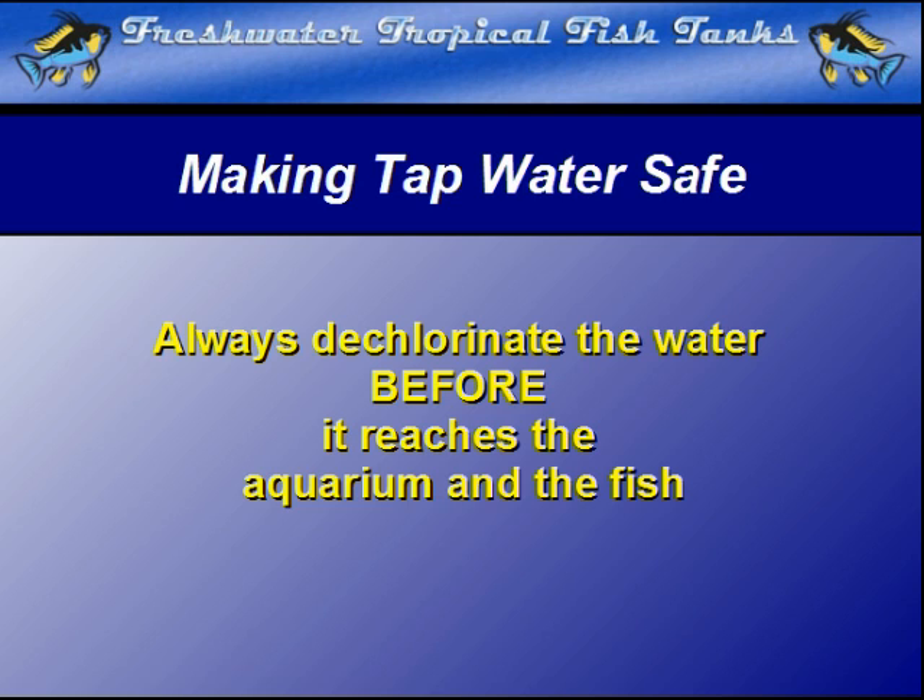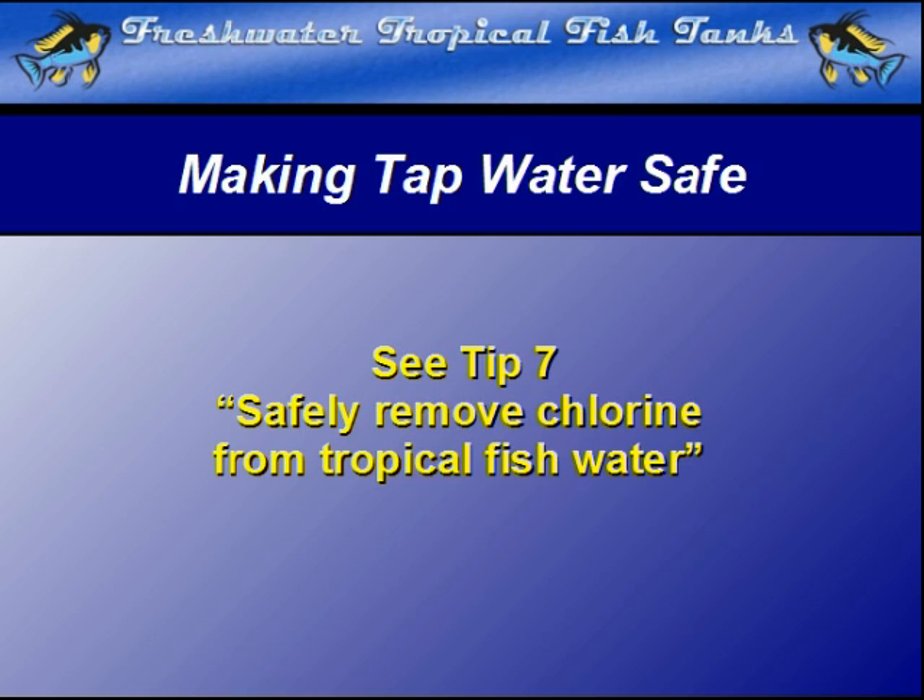The actual process is discussed in Tip 7: Safely Remove Chlorine from Tropical Fish Water.